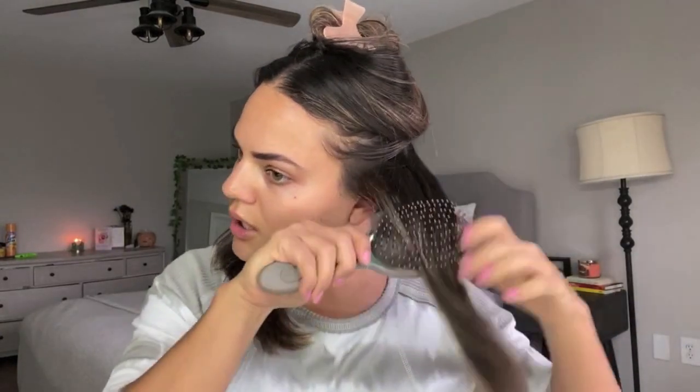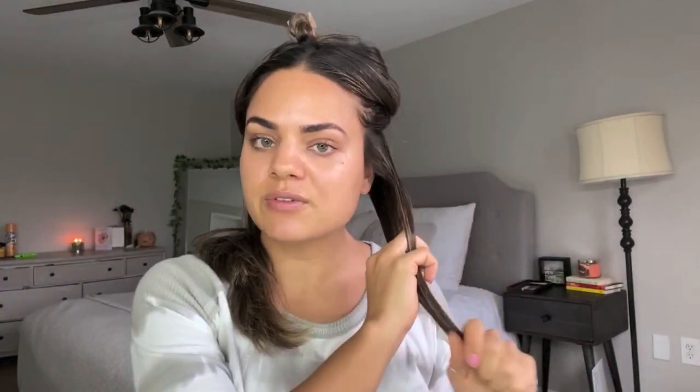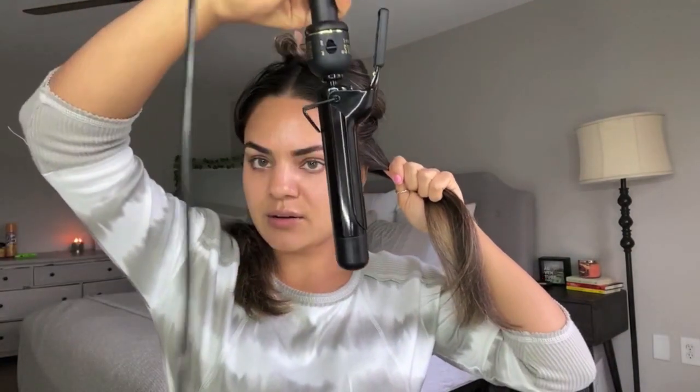I like to take big chunks — I don't like to go too thin — because I want very loose, effortless, voluminous curls. The sections don't need to be perfect at all; this is about a two-to-three-inch section. Now this is the part that takes practice. Take your section, and this is very important: you want to take the curling iron or wand upside down. You don't want to go the normal way — go upside down.